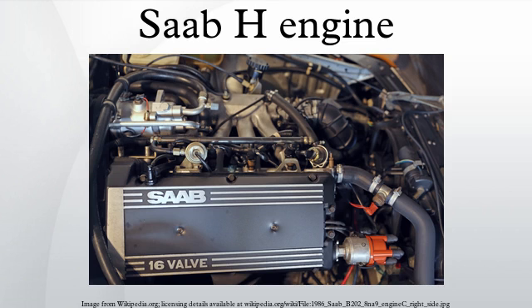The Saab H engine is a redesign of the Saab B engine, which in turn was based on the Triumph Slant 4 engine. Despite the name, it is not an H engine or horizontally opposed engine, but is a slanted inline 4. The H engine was introduced in 1981 in the Saab 900 and was also used in the Saab 99 from 1982 onwards and the Saab 900.